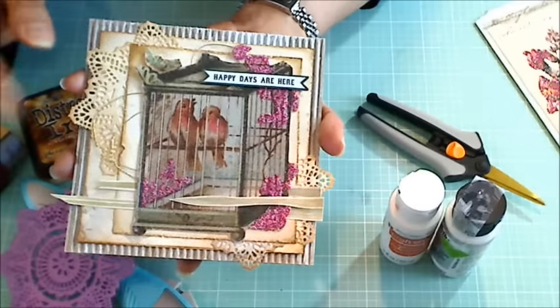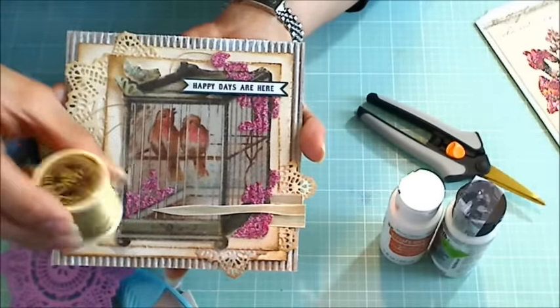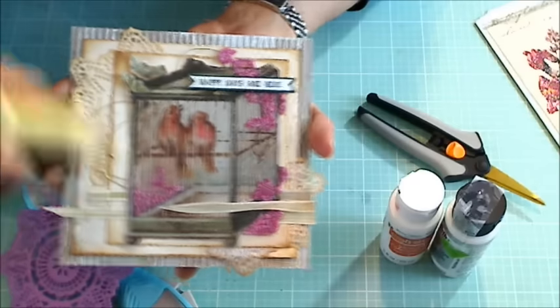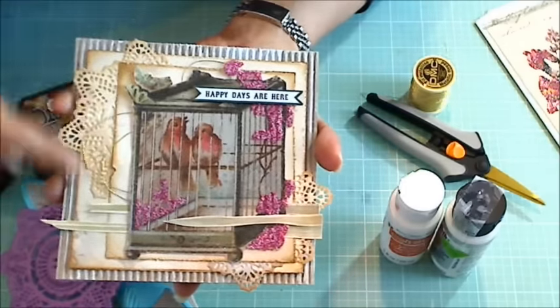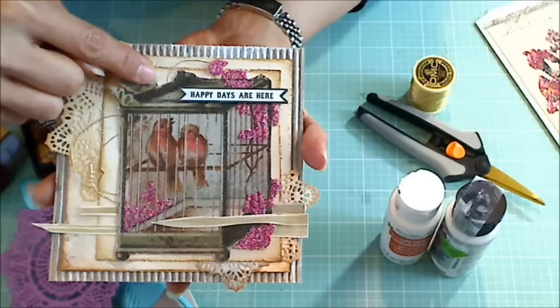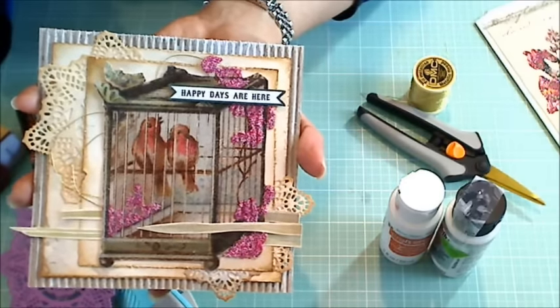And then just to add a little twinkle, I have this DMC metallic thread that I could kind of bunch up. I have a couple of loops of that showing here and one here, and I think that just adds a nice little whimsy.